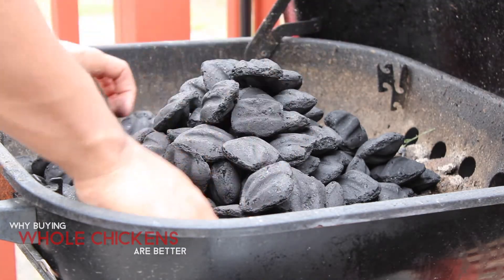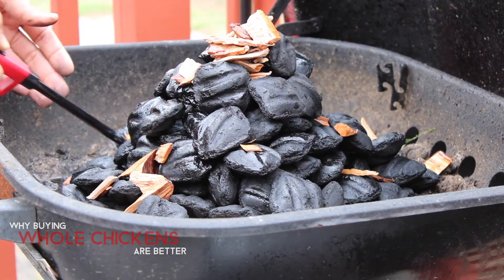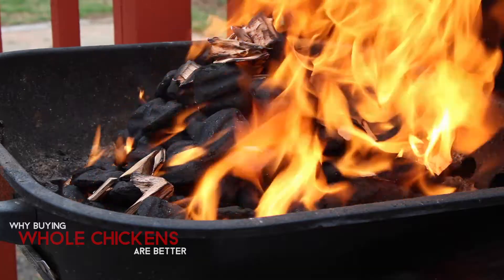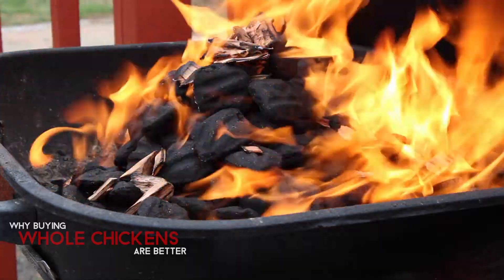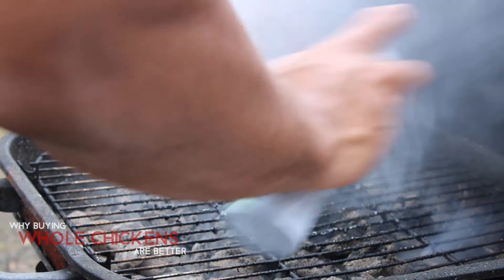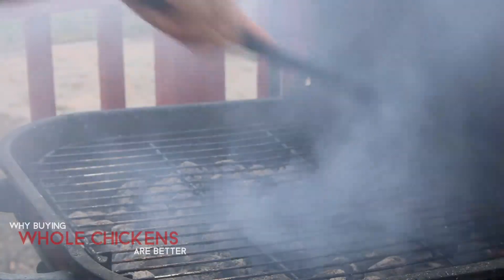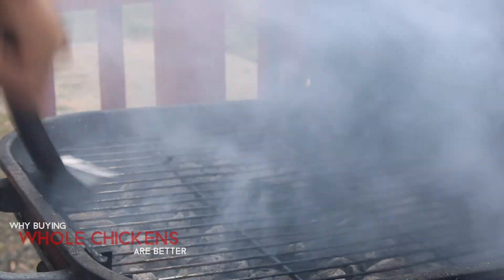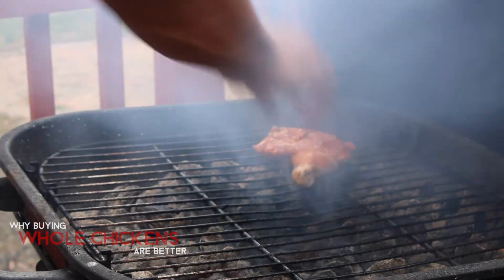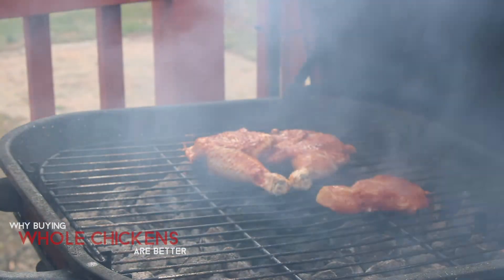I'm actually going to grill my chicken — I have a basic grill, nothing special, but it gets the job done. To recap: by buying one whole chicken I got multiple pieces plus broth. I used the broth to make dirty rice, and since the chicken still had the gizzards and livers, I was able to use those in the dirty rice as well. This saved money and also helps the environment by reducing packaging from the store.